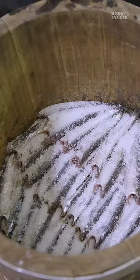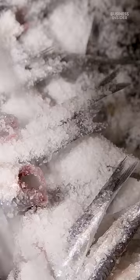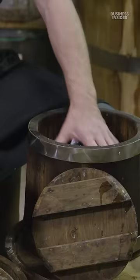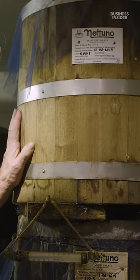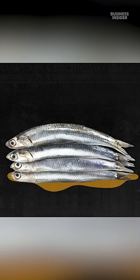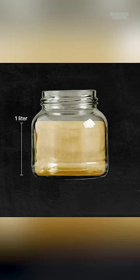Once the anchovies have been cleaned, they're placed inside barrels full of salt. After 24 hours in the salt, the anchovies are ready to be preserved and pressed. They are placed inside small barrels made from chestnut wood. It takes three years and about 50 to 60 pounds of fresh anchovies to produce just a litre of anchovy sauce.